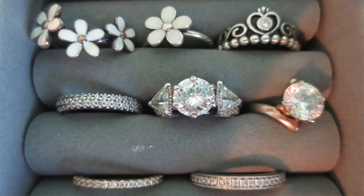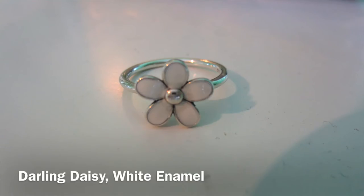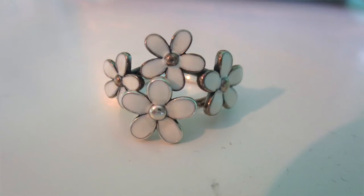Moving down to the ring section — close-ups will follow. The first ring is from Pandora, it's a three daisy ring. The next ring is a single daisy, also from Pandora. These two can actually be worn together like a bouquet, which is why I picked them up. I received both from my mom at my college graduation. They're a size five and I wear them on my left middle finger.